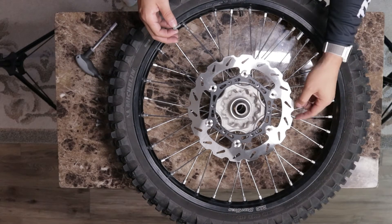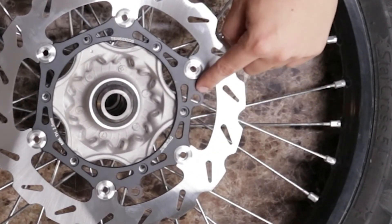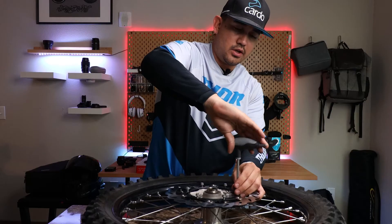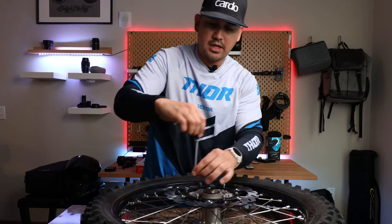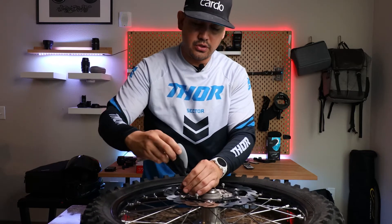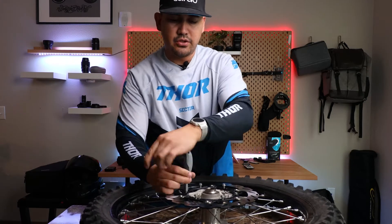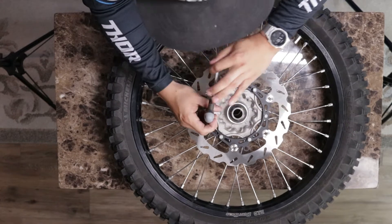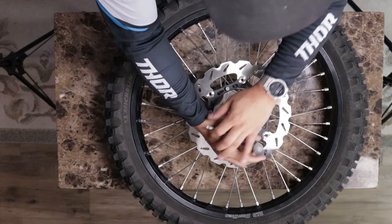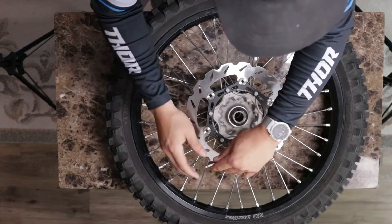If you have a speedo sensor, there is a small hole close to one of the mounting points — you would just remove it from your old wheel and place it on here. You're going to want to go ahead and feed the bolts by hand to make sure they're not cross-threaded in any way. And then once you start applying pressure to tighten them, you're going to want to go in a star pattern, just so it's even pressure.